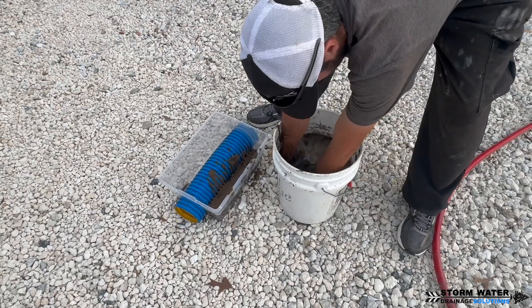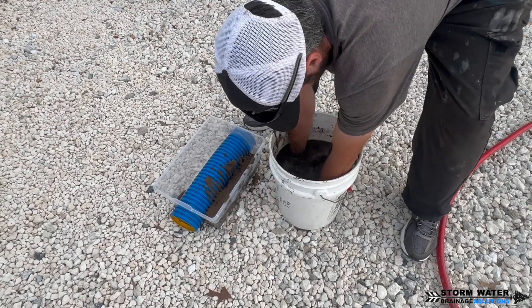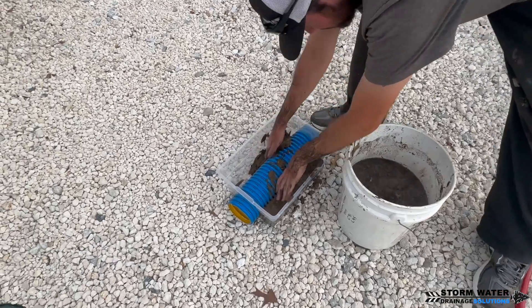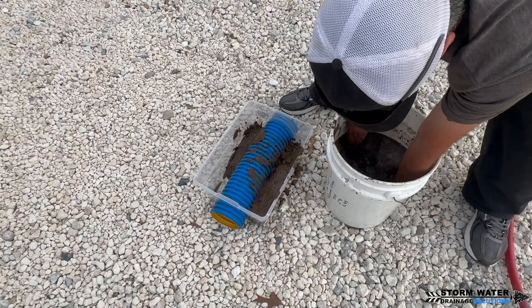As you can see, I have a five gallon bucket full of sediment, sand, and dirt that is completely saturated with water. I'm going to go ahead and start putting this around the outer portion of the pipe and then I'll pack it inside the pipe.